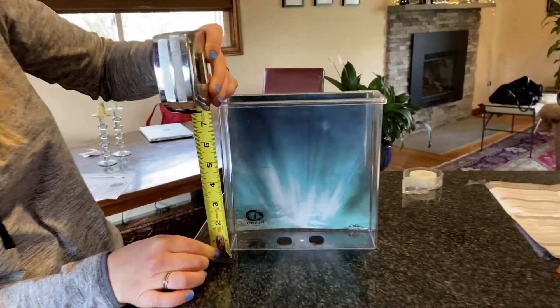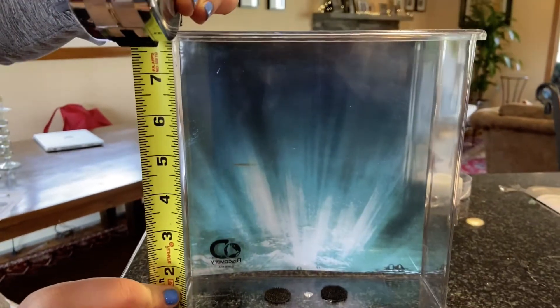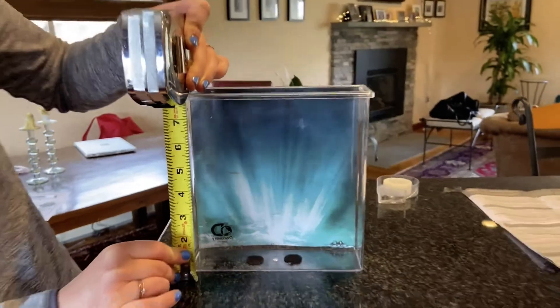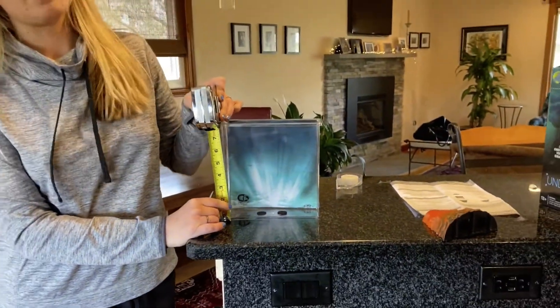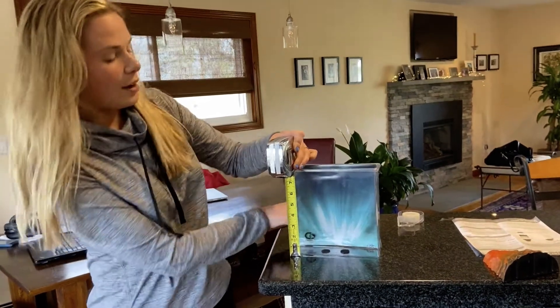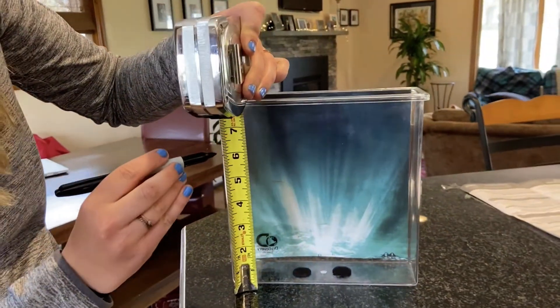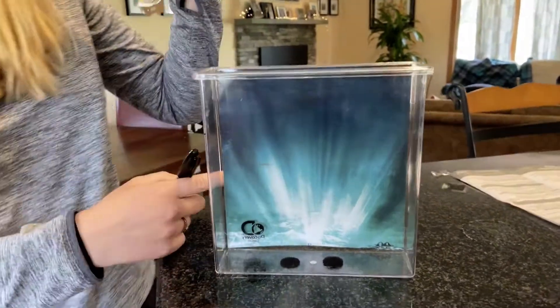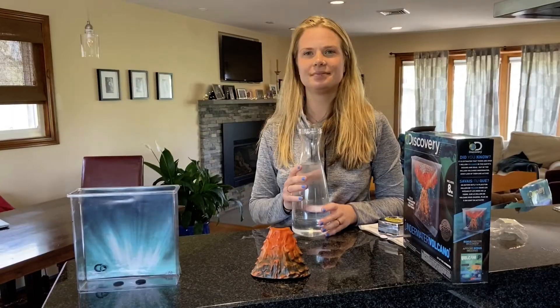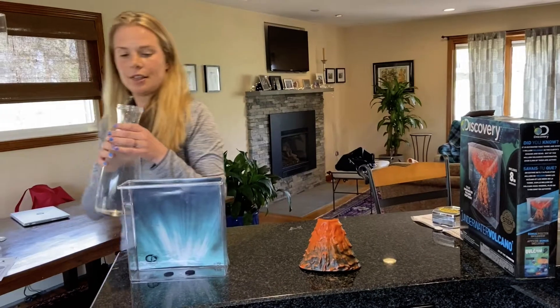Now we're gonna measure the height of our aquarium. It is exactly eight inches tall, and we want to fill the aquarium three-fourths of the way with water. So what is three-fourths of eight? Can you figure it out? It's actually six! So we're gonna take our sharpie and mark it at six.